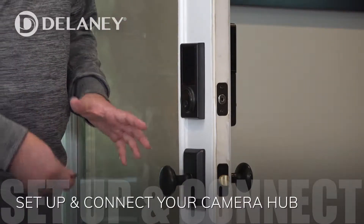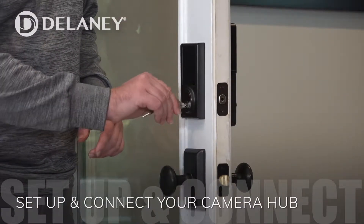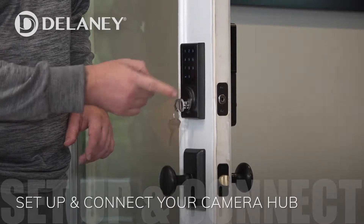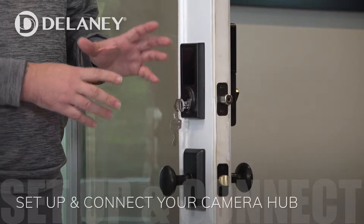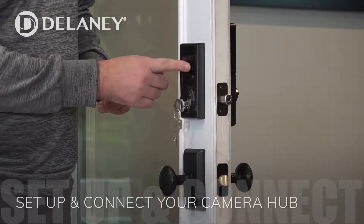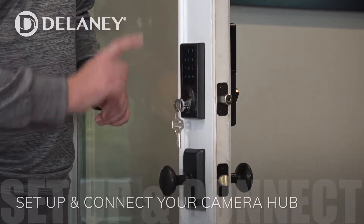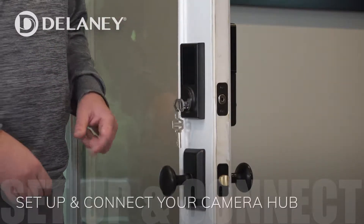Now that we have our smart lock installed, we have the ability to use a key to lock and unlock the door. We also have the ability to use the touch pad in order to do this. Here's our security feature – it keeps anybody from reading your fingerprints. Lock and unlock the door just like that.